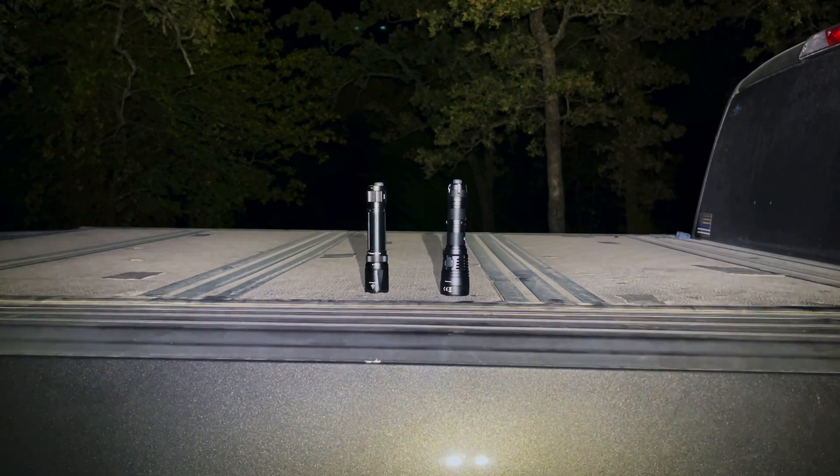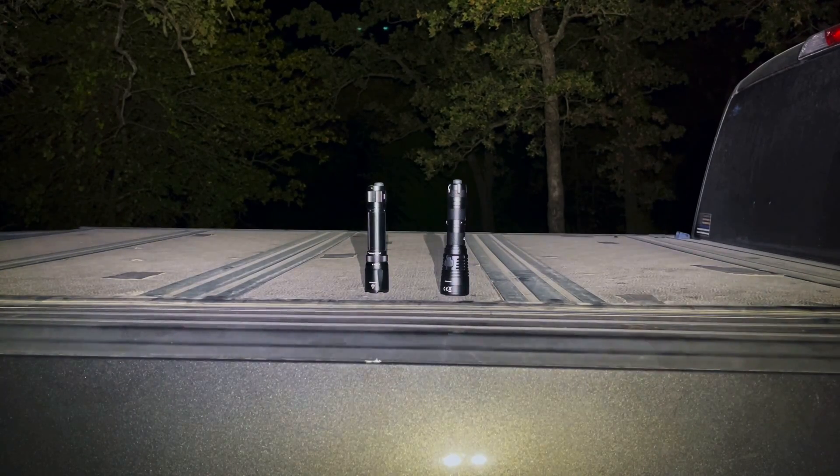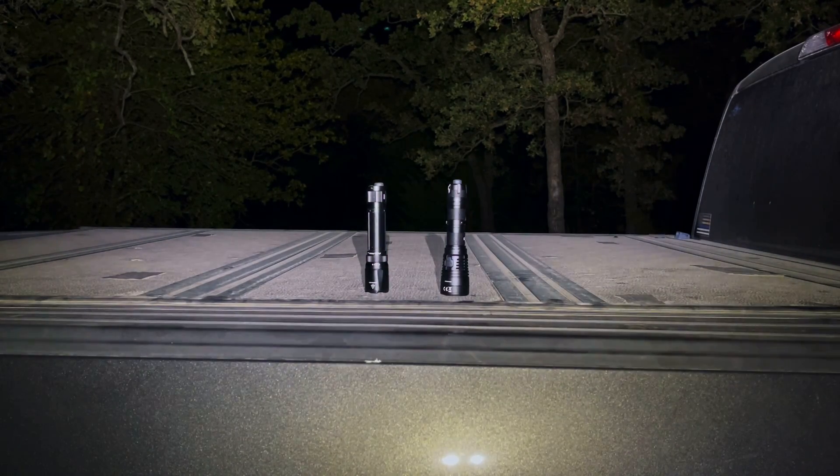I hope you got some useful information tonight. Just a quick teaser — I hope to have a review of a brand new light from Phoenix out in less than a week. Until then, thank you very much for your time and thank you for watching the video.